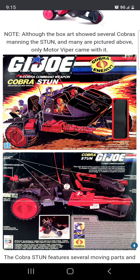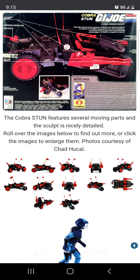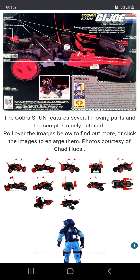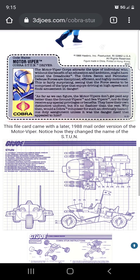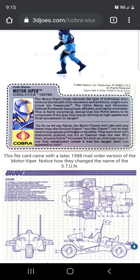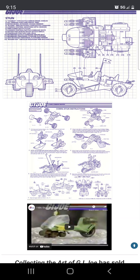I heard a lot of people express interest in this vehicle called the Cobra Stun. It's got some cool gimmicks — the center of the vehicle can split into two, so the Vipers or whoever is manning those gun turrets can shoot to the side. The sculpt work is actually really nice on this one. It comes with a pilot known as the Motor Viper.